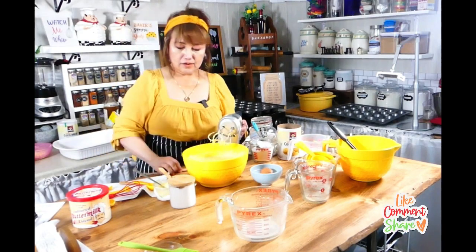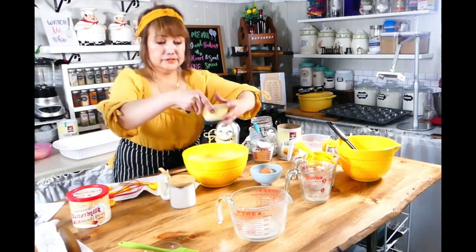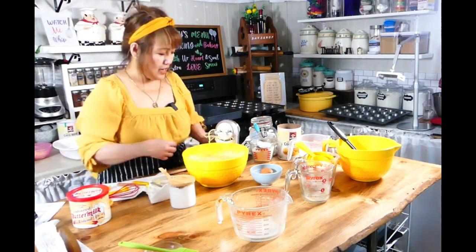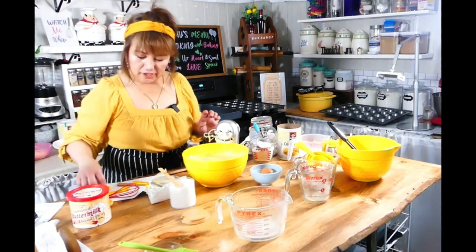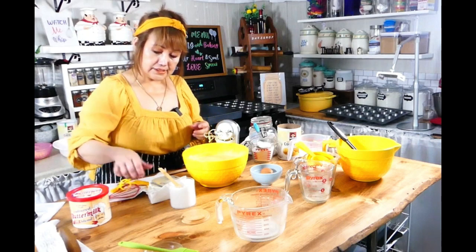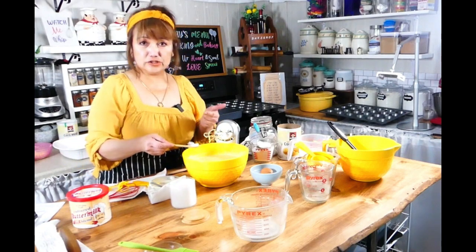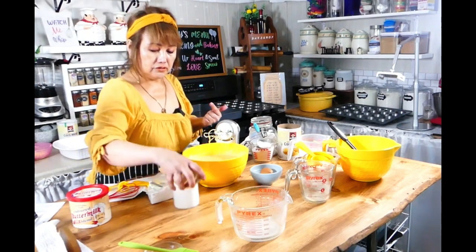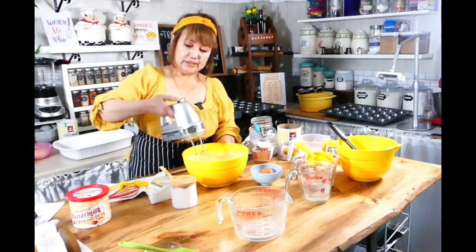And now I'm going to add this — half a cup of melted butter. And then I'm going to add this, which is half a teaspoon of salt. I use unsalted butter, so that's why I'm adding two tablespoons of salt. Then we'll start mixing again at medium speed.